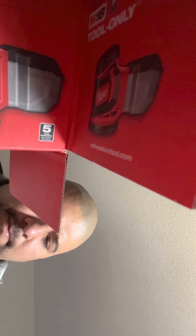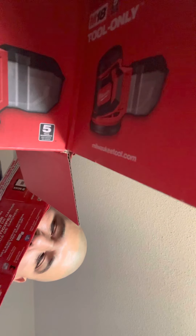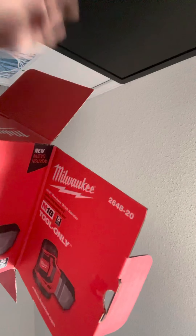Boom, got some material in there. Right here — One Key. Some more stuff, smells brand new. And that's it, that's everything in the box.